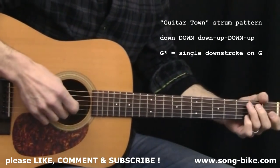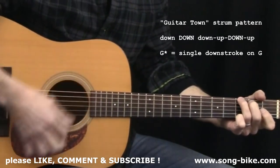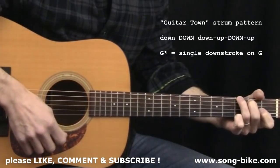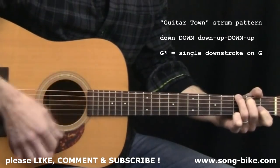For strumming, the basic strum pattern you're going to use for most of the song is like this: down, down, down, up, down, up. Light grip on the pick. Up strokes glancing off just two or three of the treble strings. Okay, down, down, down, up, down, up.